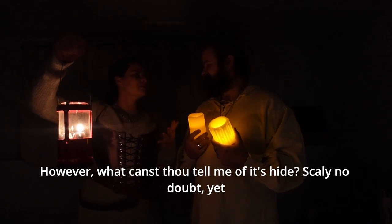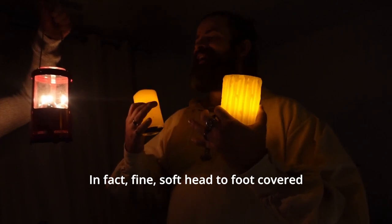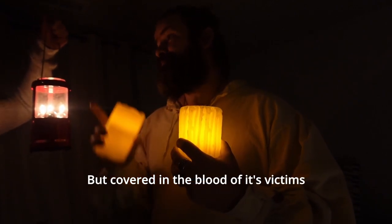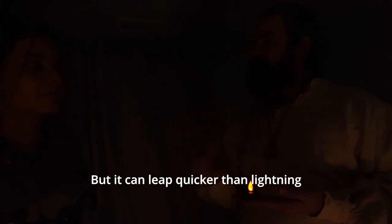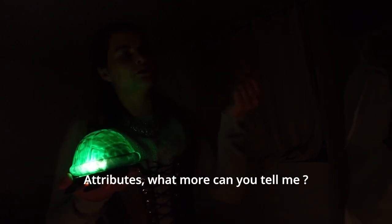However, what canst thou tell me of its hide? Scaly, no doubt, yet how tough! Scaly? No, not scaly at all - in fact, fine, soft, head to foot, covered in the most glossy of fur. But covered in the blood of its victims. A fell beast, to be sure. Yet tell me of its fangs, its claws, which must be prodigious indeed. Yes, its fangs - two of them in fact, to the front of its fell maul, yellow and sharp. Claws not so long, but it can leap quicker than lightning, and rise is deadly. I shall be on my guard for that, to be sure. I do have the finest armor this kingdom has to offer. Yet it must have other notable attributes - what more can you tell me? Indeed, it fairly does have notable features, for the first thing you will notice when you see it come across your path is its ears, just going on that side like this.